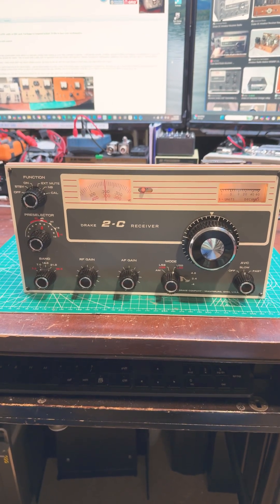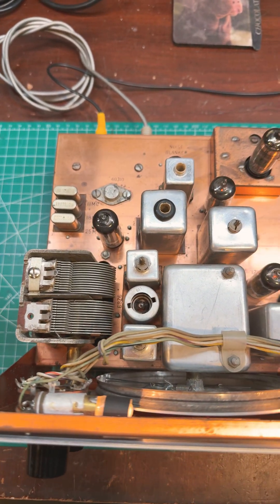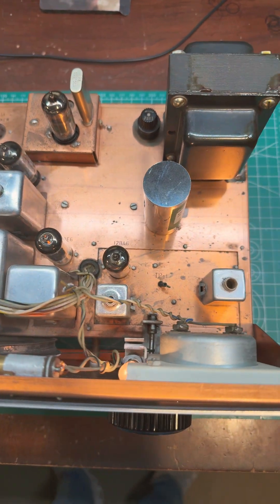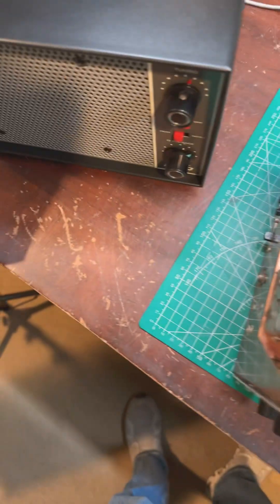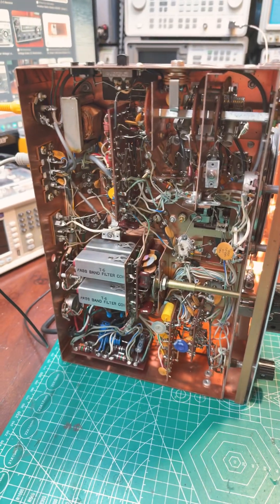This is the fun part about ham radio. I'll just pan through the radio here as I'm talking. Troubleshooting is a lot of fun, and usually a lot of learning takes place when you're working on these old radios. There's the underside — you can see a lot of the work that I've done.